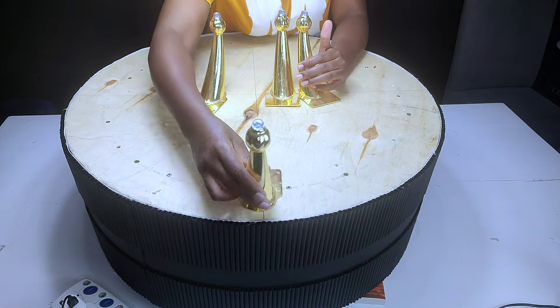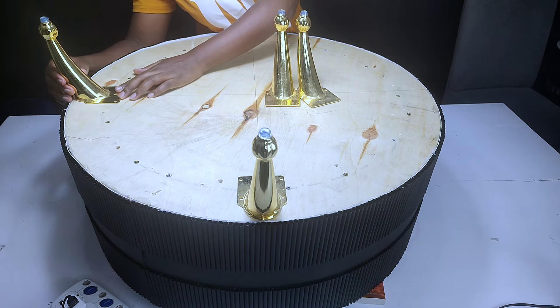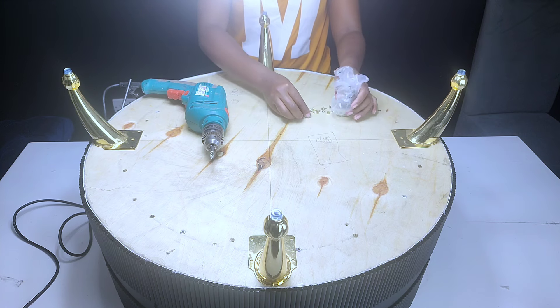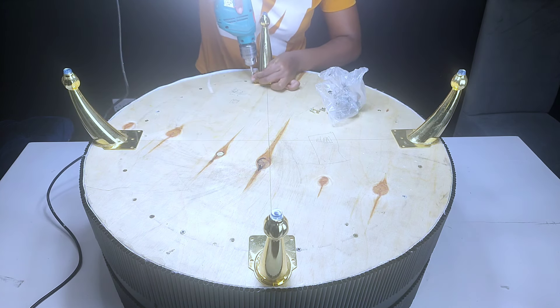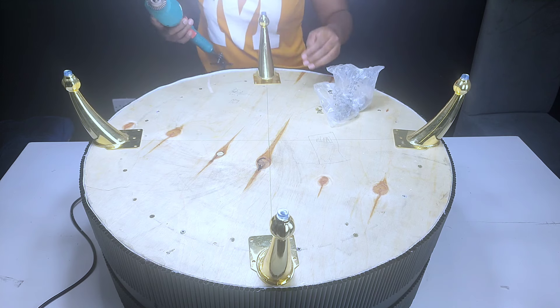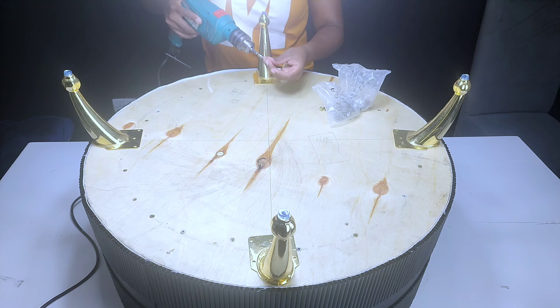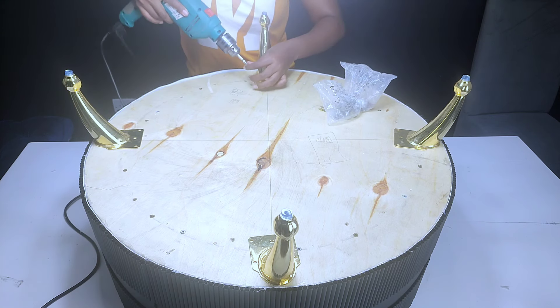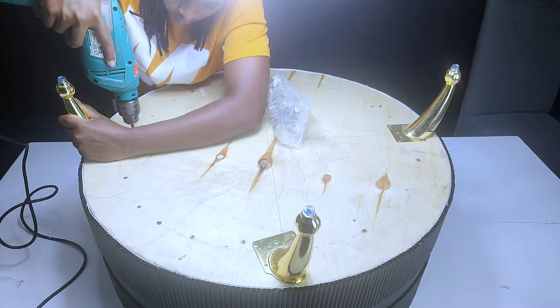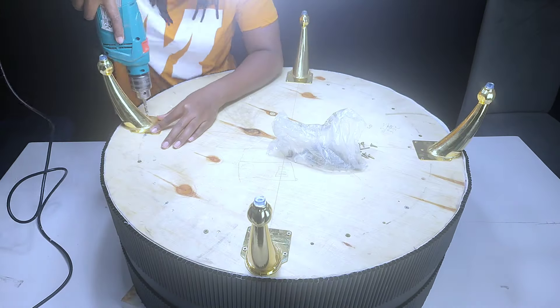To add more beauty onto this fluted coffee table, I had to use some furniture legs — I'll put the contacts in the description box if you're interested. I placed them onto the lines I had drawn earlier and secured them onto the lower part of the coffee table using screws, drilling with my drill gun. There are different types of furniture legs; for this project I used a type with a curved shape that I really loved.